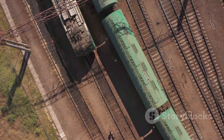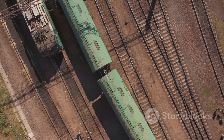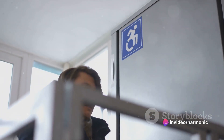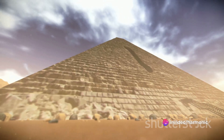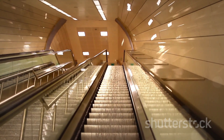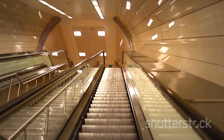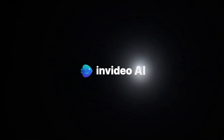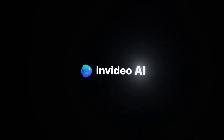Instead of lifting something straight up, you can slide or roll it up along a ramp. This principle is used everywhere, from wheelchair ramps to loading docks, from ancient pyramid construction to modern-day roadways. So an inclined plane might seem like just a slanted surface, but it's a simple machine that makes our lives easier every day.